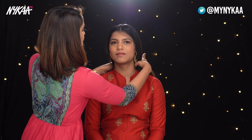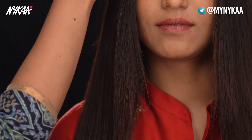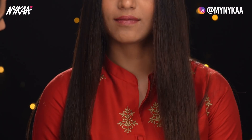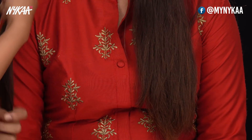Now as you can see, Vanshika's hair has become fully tamed and straight. I'm going to add one small pump of our star serum and just run it through. Can you see the shine? See the difference — dry versus really smooth.